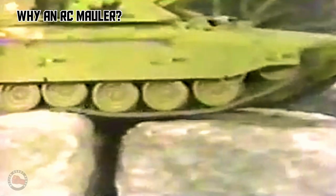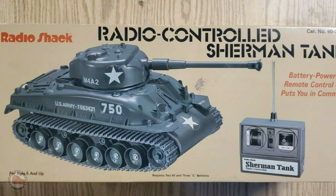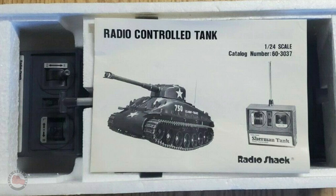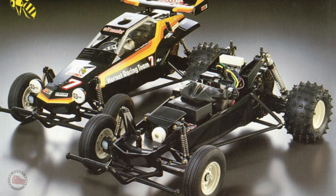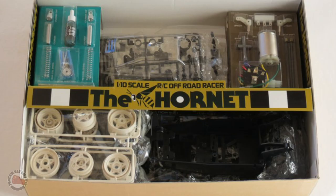So why an RC Mauler? I guess because the Mauler is one of my favorite vehicles, probably because I never had one as a kid. I've since made a video about how I fixed one up and another video about the origins of the Mauler tank design. And to have an RC Mauler would just be a dream. I remember as a kid getting a Radio Shack Remote Control Sherman tank, and that was really fun and cool. But it wasn't until I got a Tamiya Hornet that I really understood the potential of RC and the fun of actually building my own RC vehicle.